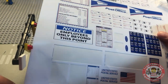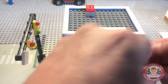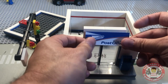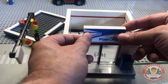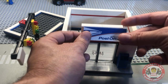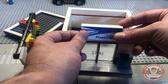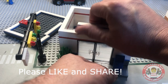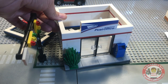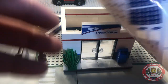We're gonna sticker the post office today. Got a nice big sticker set. Take that one off. Pull the roof off here. Gotta make sure everything is nice and perfect. Once it's on, it is on folks. Sticker number one — the post office. I love it.